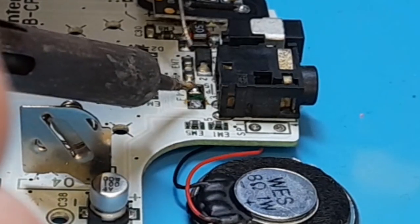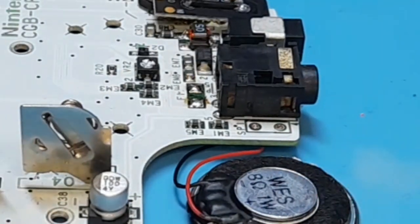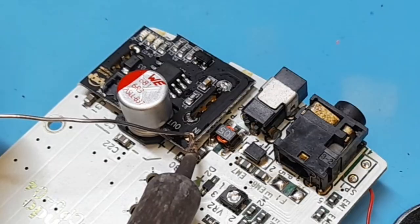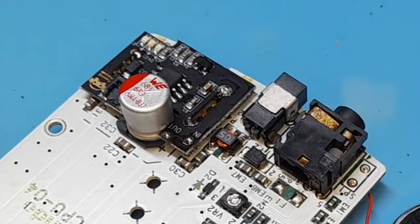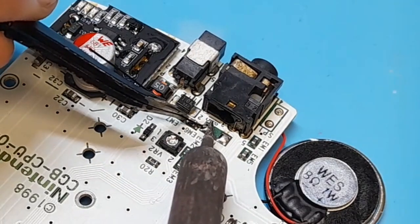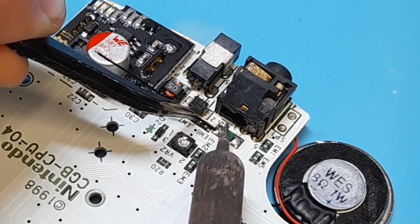With the fuse removed, add solder blobs to those two pads. Then you'll need to add solder blobs to the in and the out pads on top of the battery board. With the solder blobs added, we can easily solder on the wire — just push a wire into liquid solder then let it harden.